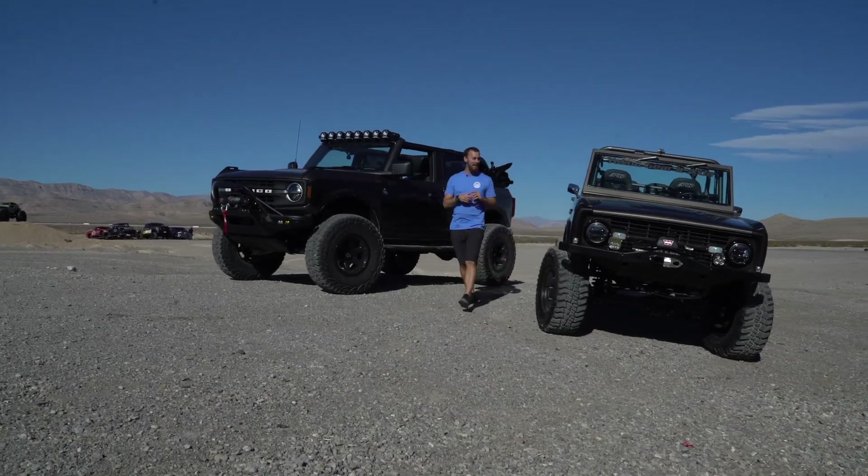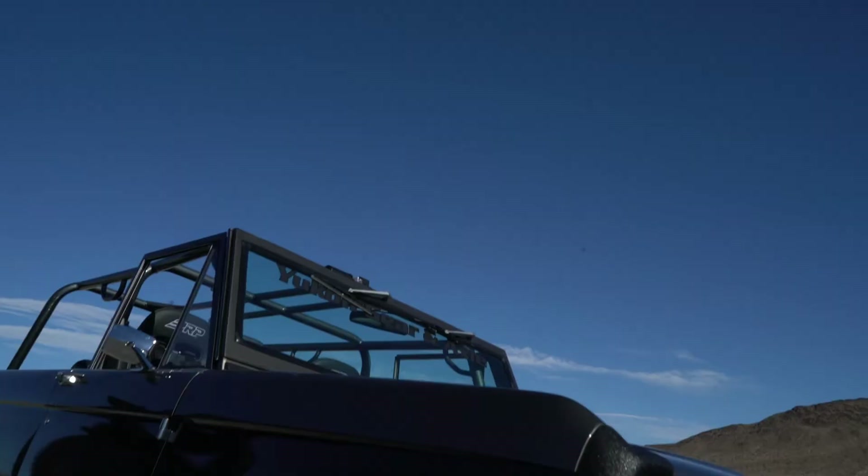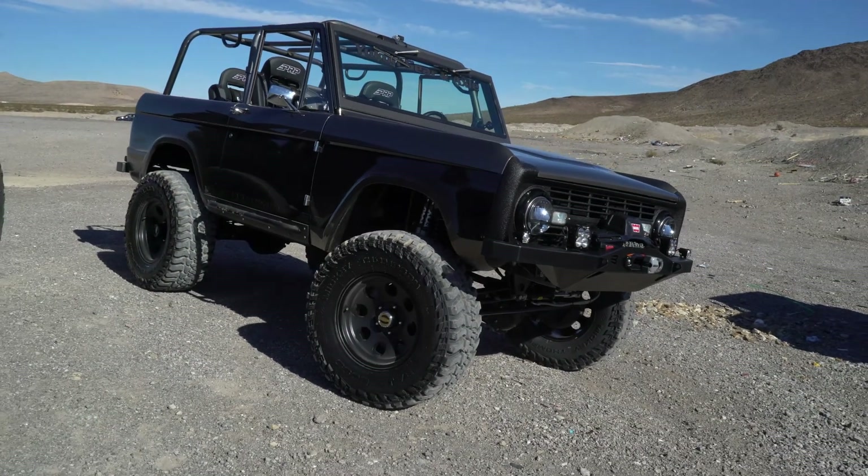Hey guys, Carter here from BDS Suspension. I have these two Broncos built by the guys at Rockstar Garage. Now this one, if you're into old classic Bronco, this thing is built to the nines.